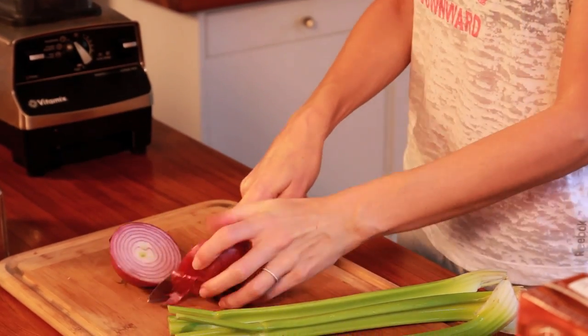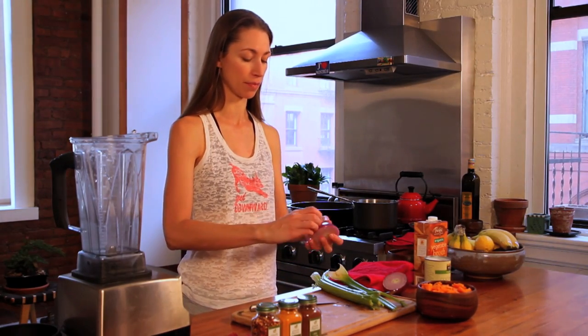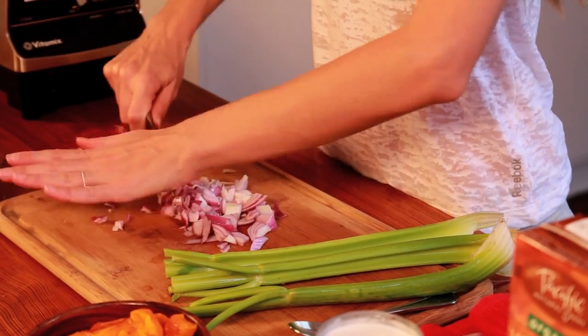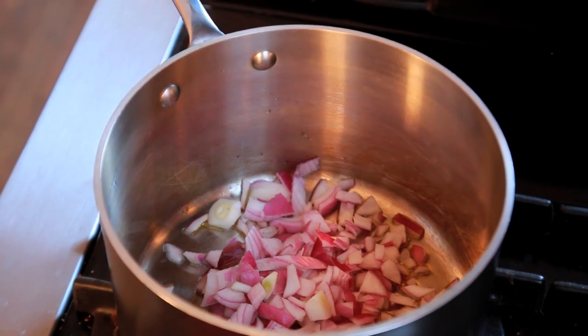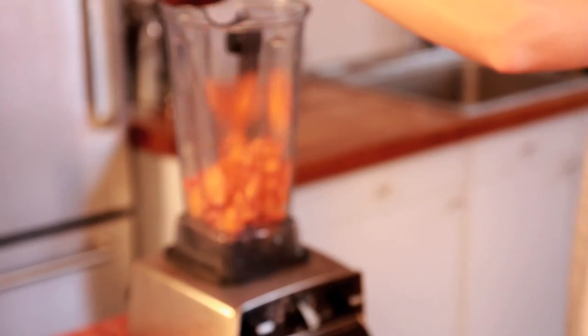The first thing we're going to do is get our onion going. I'm just going to chop this up. Just a little bit of oil in your pot so it doesn't burn. Didn't even cry this time. We're going to get this in our nice pot here and let that simmer for a while.